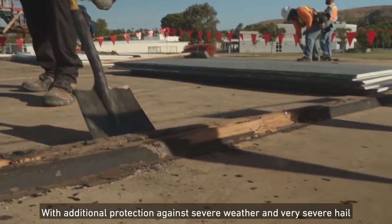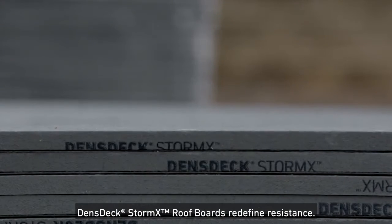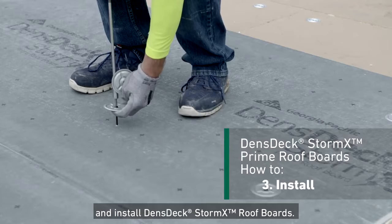With additional protection against severe weather and very severe hail, Denstek StormX Roof Boards redefine resistance. In this video, you'll learn how to properly store, handle, and install Denstek StormX Roof Boards.